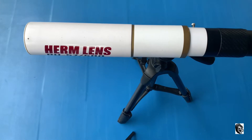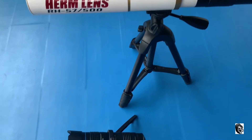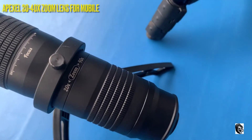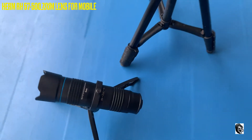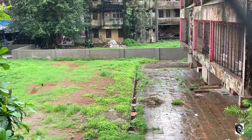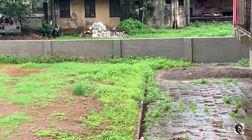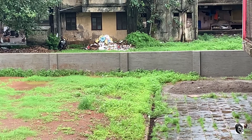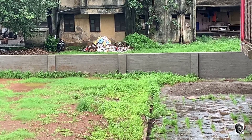Hello everyone, welcome to my channel. Today we will be doing a comparison video between two zoom lenses. The first one is the Apexel 20x by 40x variable zoom lens and the second one is the Herm RH 57500 hyperzoom lens. If you have missed the unboxing and review of both the lenses, I have attached the link in my description. I will be trying to capture things from home itself as it is raining heavily from the last few days. So now let us see the comparison samples.